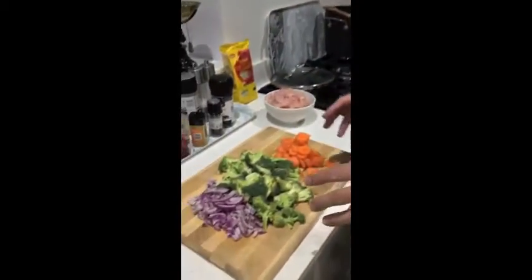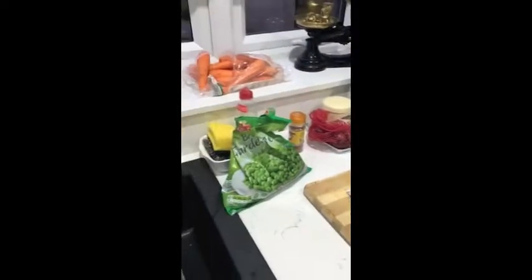Hey Coach Jagu back again with another recipe for you. Today I've got a Chinese style soup which is very fresh, very quick and easy to make. Now if you come up here just look at the ingredients — we've got peas, two onions, and I've got whole broccoli.